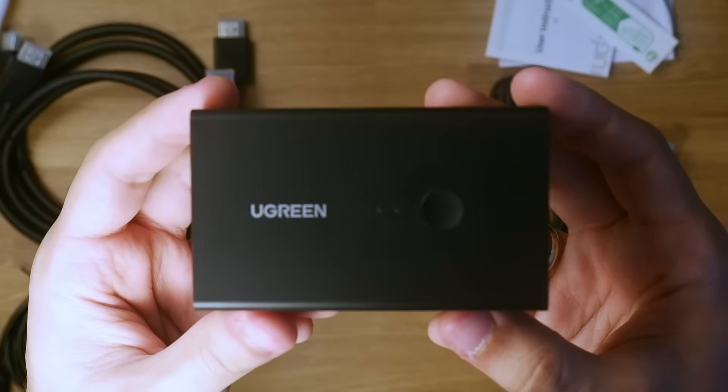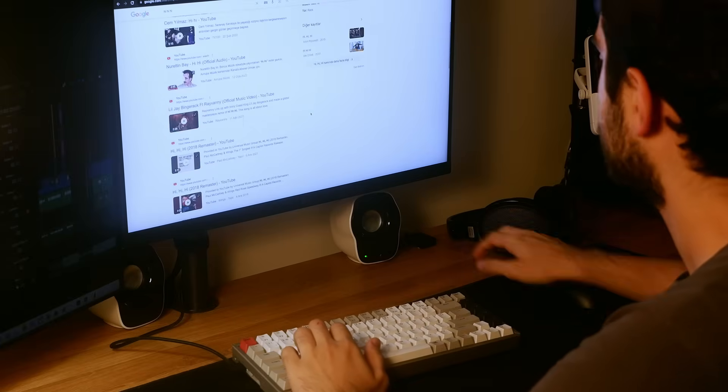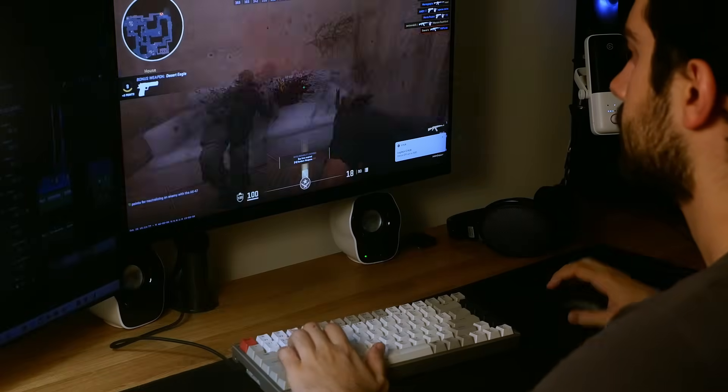Let me introduce you to my latest addition to the PC setup, the Ugreen KVM Switch. It connects your same monitor, keyboard and mouse to two computers at the same time and gives you the ability to change between them.